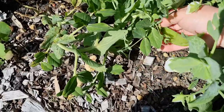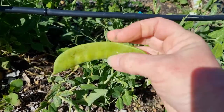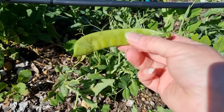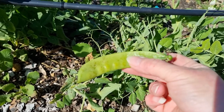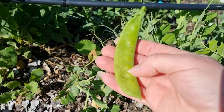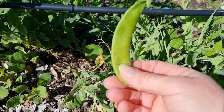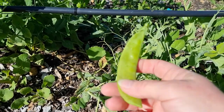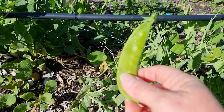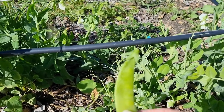Down here I have got some snow peas that I just noticed this morning that are massive. Now these snow peas are still edible, but they are verging on the point of being way too big to be eating. They get a bit chewy and fibrous when they start to get this big, but they are still perfectly fine to eat. This is oversized for me. If you like to eat them when they're a little bit chewier, go ahead. But I will show you the ideal time to actually harvest them when they are nice and sweet and tender.